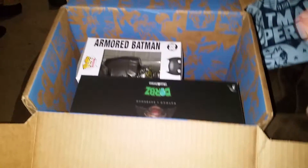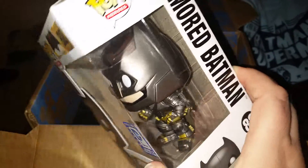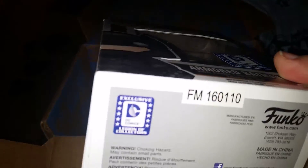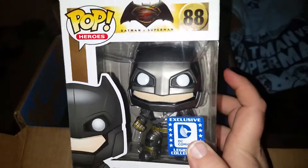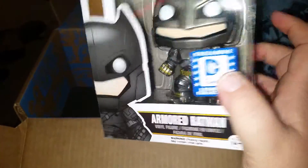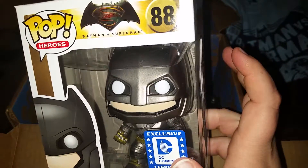They told us we would be getting this little guy — this is the Armored Batman. He is an exclusive. I'm happy to say that mine looks to have come in great condition. Some people have been saying that their boxes were all dinged up, smashed, and even that the pop figure inside was messed up, so I'm glad mine is not.